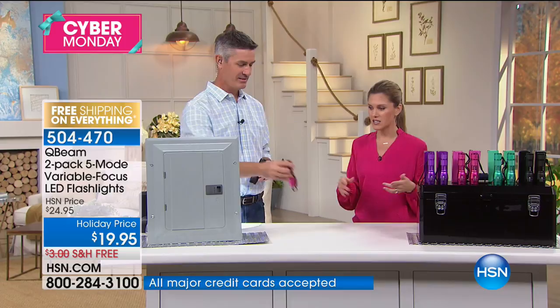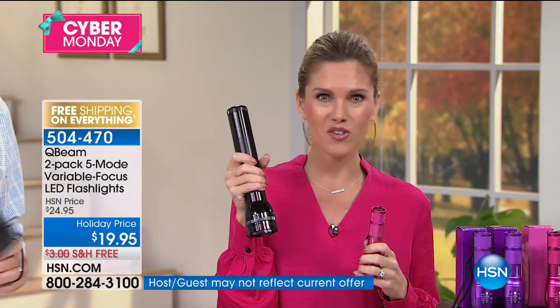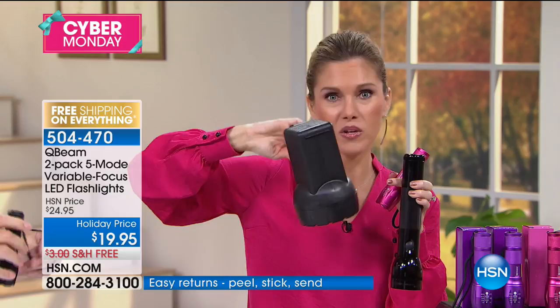I walk the dogs, and I want a high-powered flashlight — but have you ever seen those big ones that take all those big batteries? Think about the difference: holding that plus the leashes, or pushing the stroller, versus this in the palm of your hand with all that power and a nice little wristlet. It's cute and compact.